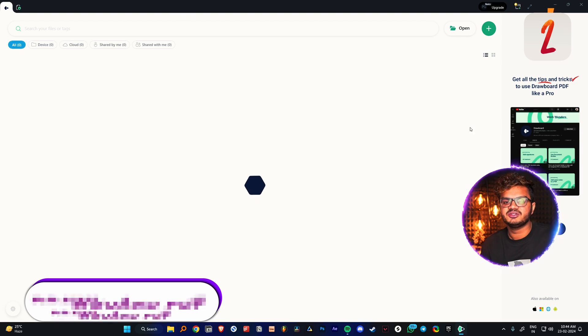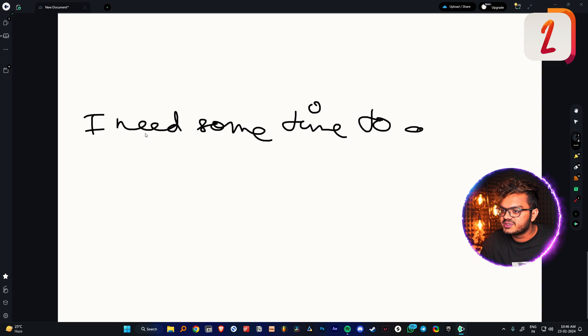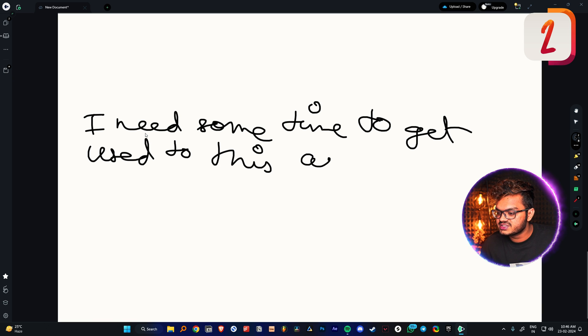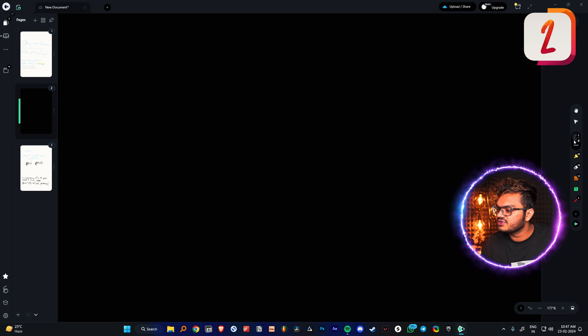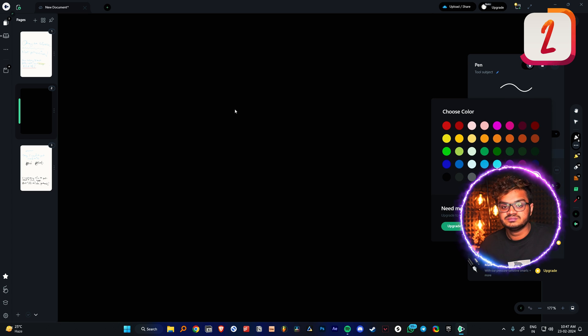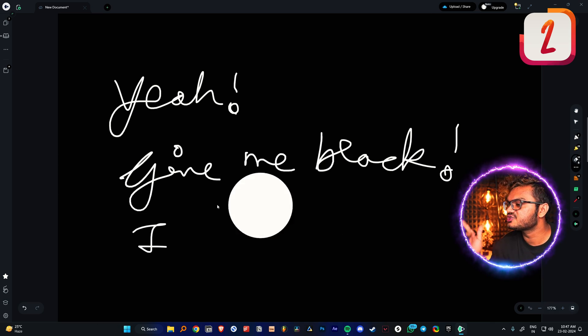Drawboard PDF — this is something new, I haven't tried this before, and it took a while to load. There are two types of writers: those who write really fast like myself, and those who write slowly and focus on their handwriting. Writing fast, it feels a bit weird and not the smoothest experience, but there are a lot of options and I really like the left panel for adding new pages. We can also write with a white pen on a black background — I already like it more because of that. This one is a solid 7 out of 10.